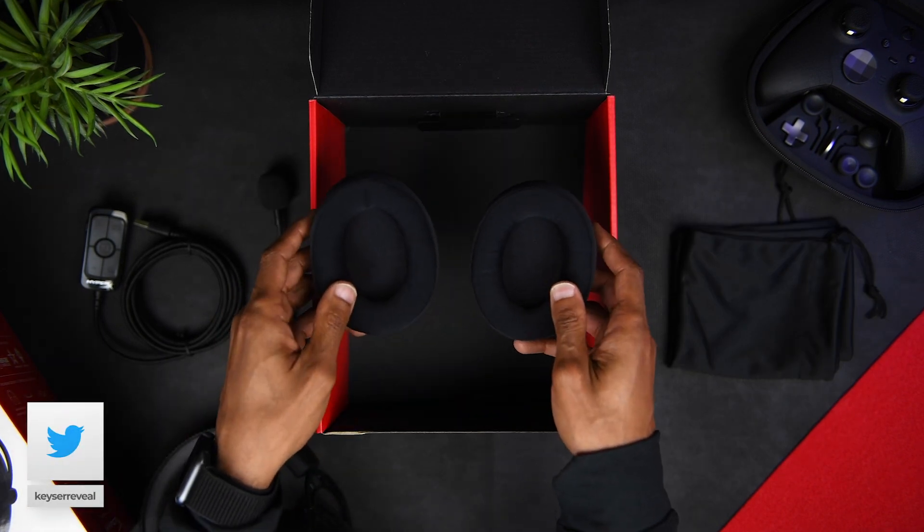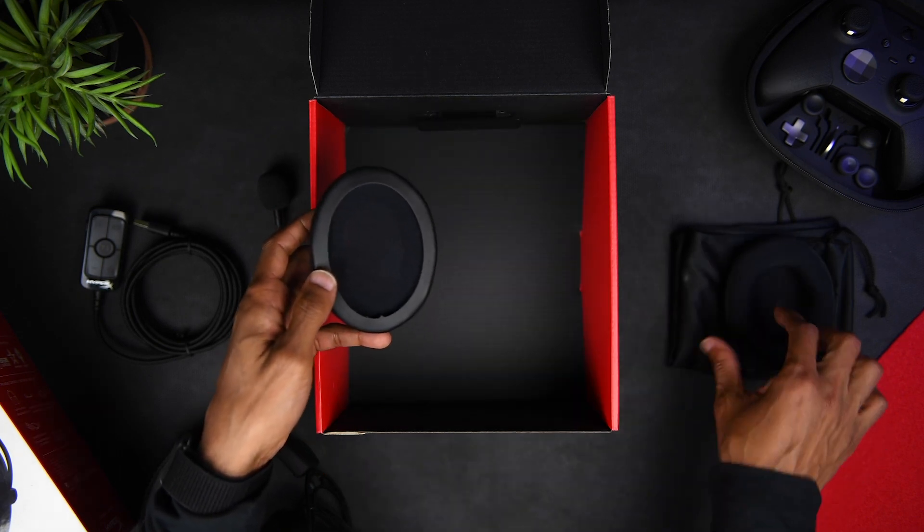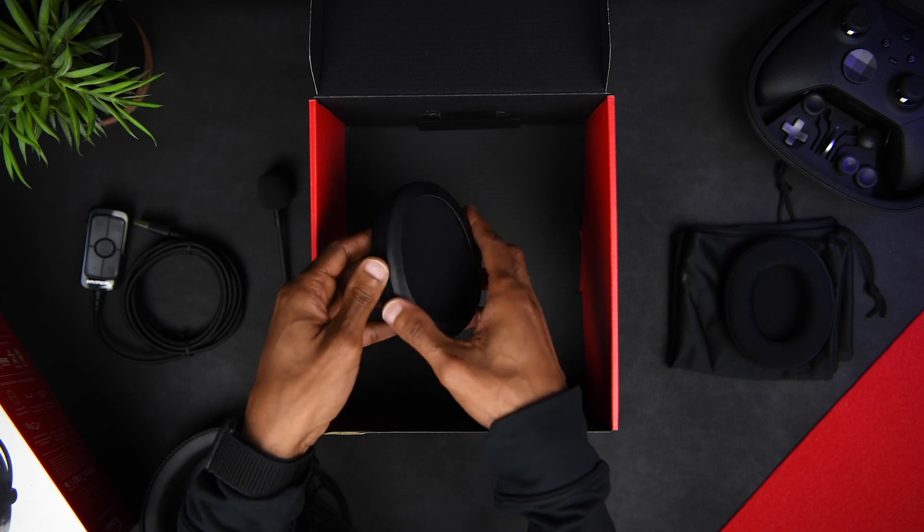Now personally, I prefer these over the leatherette ones because those have a tendency to get a bit warm over longer periods. Now these aren't memory foam, but they're still pretty comfortable and a nice option to have.